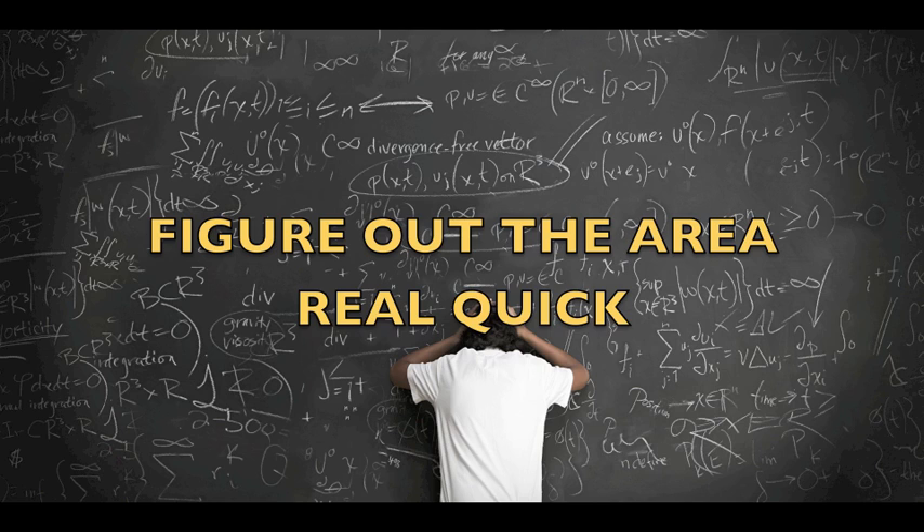Figure out the area real quick — real quick, real quick.